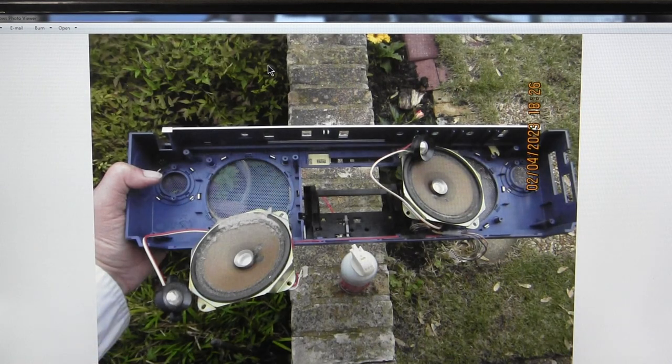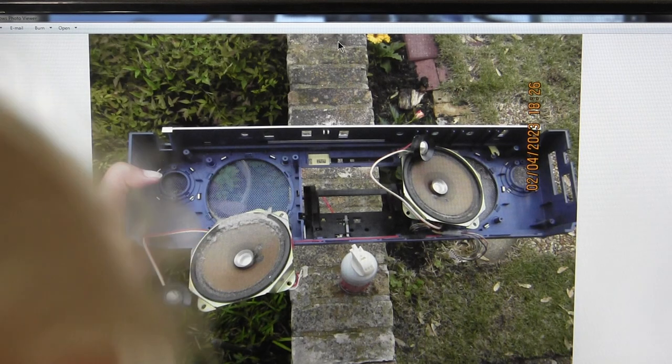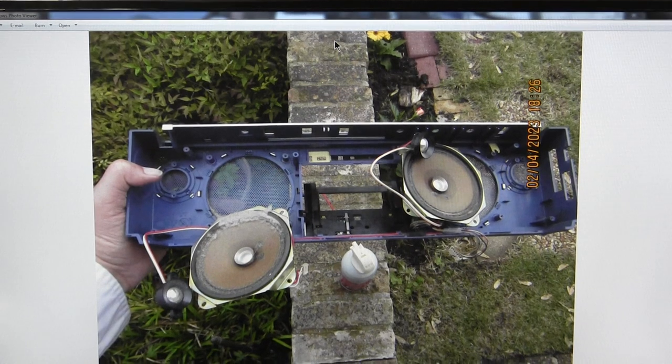That was the last picture. Now I want to zoom this out.